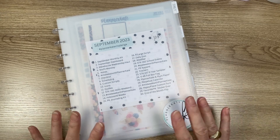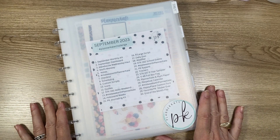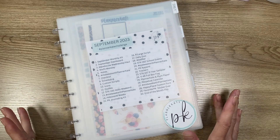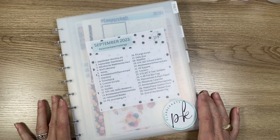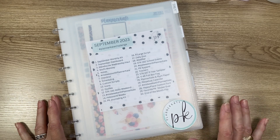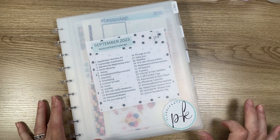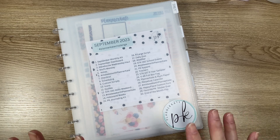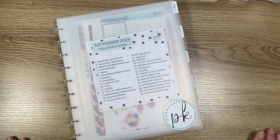Let me first preface this — this was not my idea. I have a planner friend, Debbie Pettit, and she is at Debbie.Pettit on Instagram. She also has a Facebook group, so look her up. She posts gorgeous pictures and has great ideas, spreads, and so forth, so be sure you follow her.